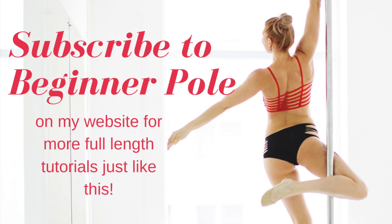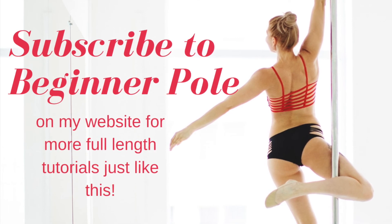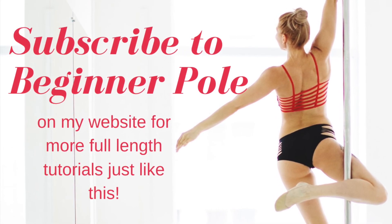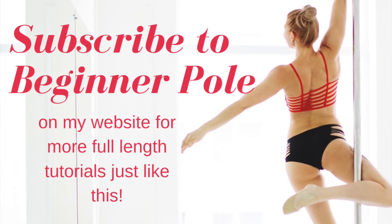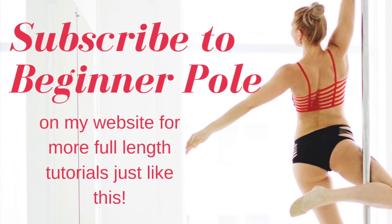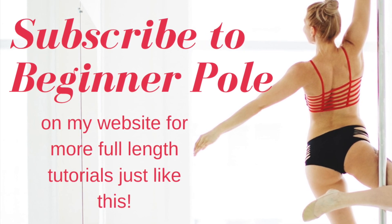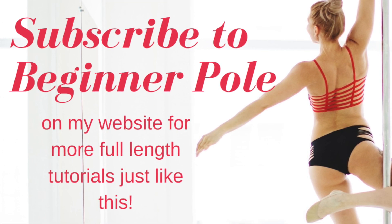If you like this tutorial and you want to learn more with me, I do have a beginner pole dance subscription on my website dedicated to first-time pole dancers. If you just bought a pole during quarantine or you like my style and want to brush up on your skills, there are over 40 videos taking you from your very first walks and climbs all the way to climbing in the air. If you're looking for a consistent program where you can go at your own pace and reference all of these skills in full-length tutorials, it's on my website and I will link it down below.